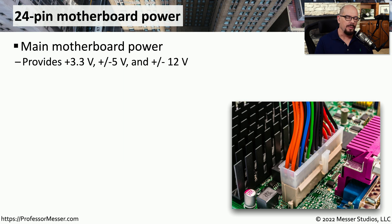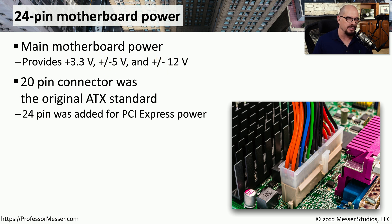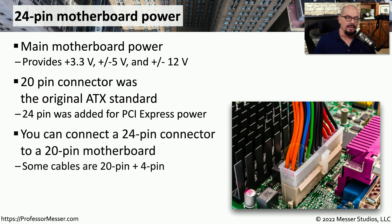We get power from the power supply to the motherboard through a very large 24-pin connector. This is our main motherboard power, providing 3.3 volts, plus or minus 5 volts, and plus or minus 12 volts of DC power. This was originally a 20-pin connector, and you might still see that on some older motherboards. Most modern systems will use the full 24 pins. If you run across an older motherboard, you can still plug in the 24-pin connector — the four extra pins just won't be connected to anything.